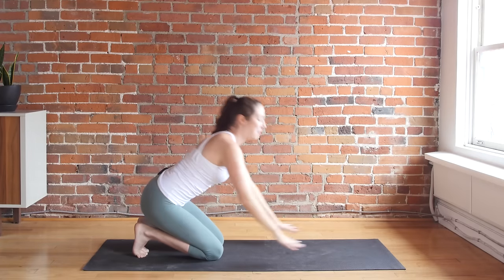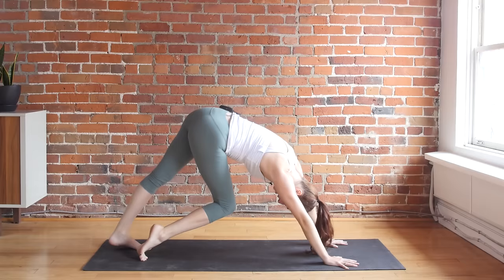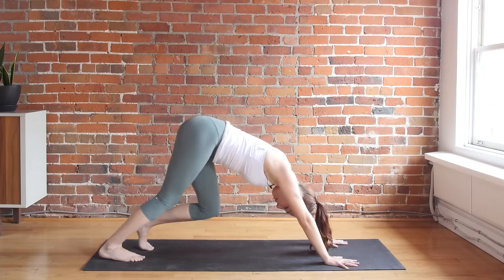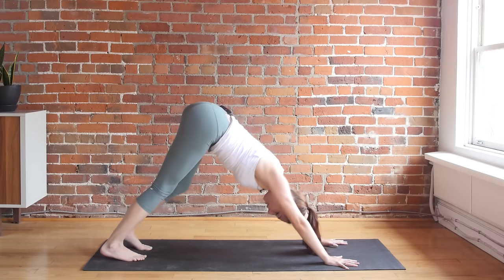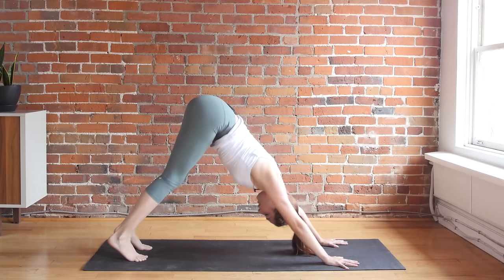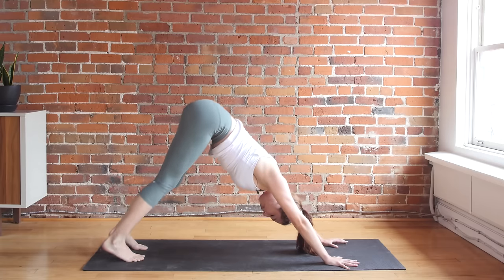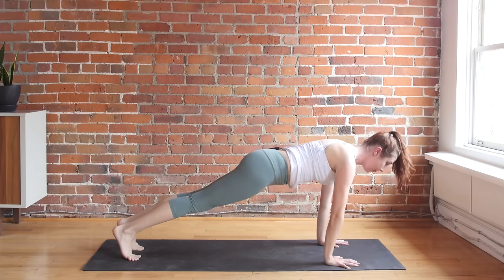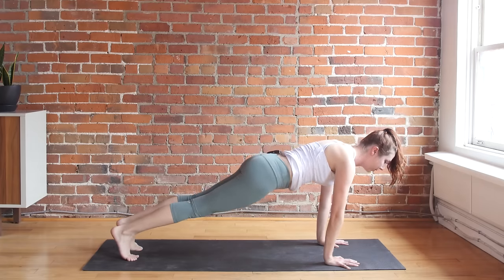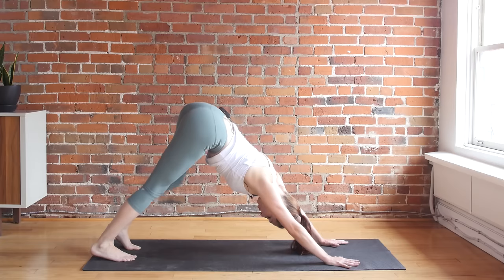Downward facing dog — plant your palms shoulder-width distance apart and lift your hips all the way up and back. Bend one knee as you straighten the opposite leg, alternating this movement a few times, checking in to see where there's tightness or tension in the back of your legs or in your shoulders. Keep toning the navel back towards your spine. As you inhale, come all the way forward into your plank pose. Keep your hips low, back of your head lifted, shoulders drawing down and away from your ears. Bend into your knees, tuck tailbone up, and back into downward facing dog.